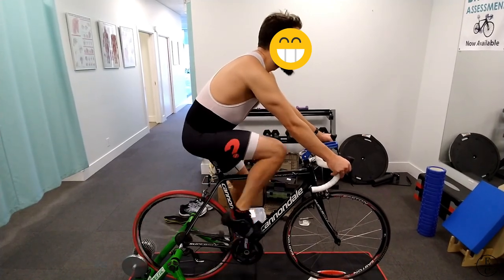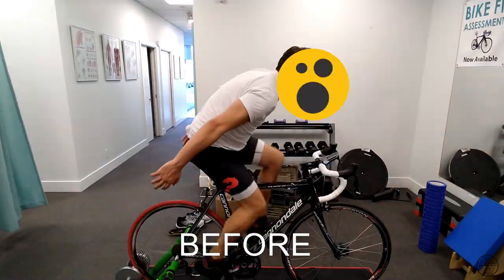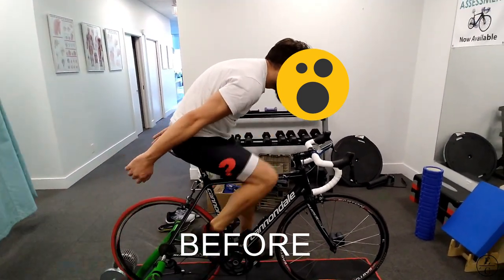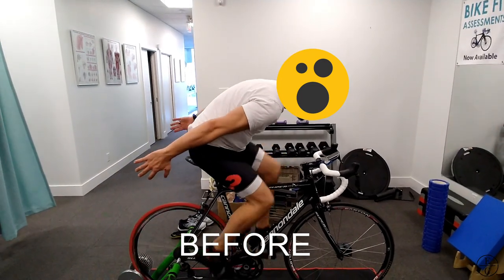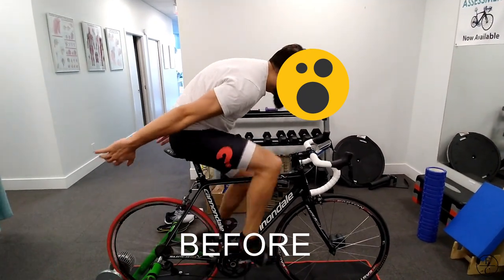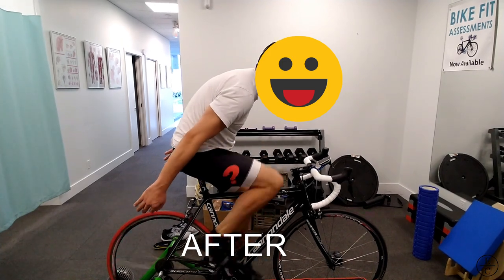A great test I like to use to look at saddle fore and aft is the patented and copyrighted EC Physio no-hands test. If a cyclist on a trainer is riding at an output of about 80% of their max effort, they should be able to take their hands off their preferred riding position and hold themselves up without extreme effort or without the urge to fall forwards. Once in the correct fore and aft position, you can notice how much easier it is to maintain your cycling position and not end up with numb hands.